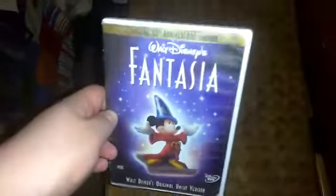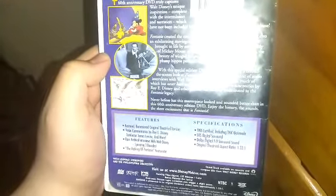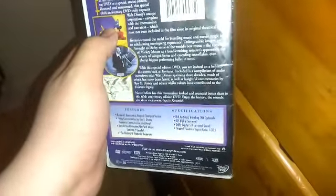And here we have another one, because this is a VHS DVD Comparison series. This is the one from 2000 that I got a long time ago at Blockbuster Video — the Special 60th Anniversary Edition of Fantasia on DVD. Yes, this is the one I got at Blockbuster Video back in 2003 or 2004. Here's the spine. And on the back, it's the 124-minute version of Fantasia — or the 125-minute version. On VHS it was about 120 or 119 minutes, with the end credits.